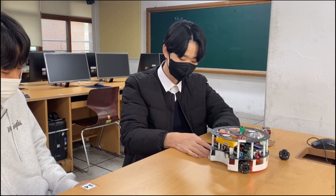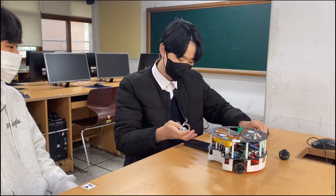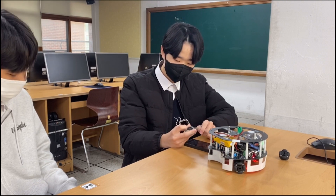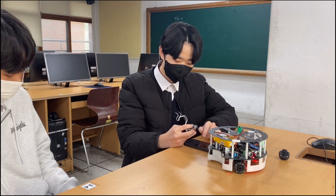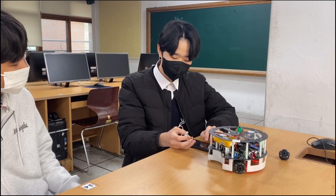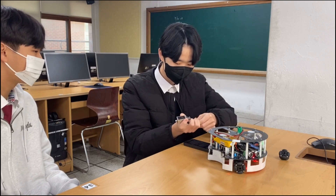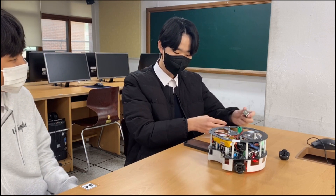Can you tell me more details about the strategy of your team? Let me introduce the solenoid. The solenoid works with a precisely wound coil, and when power is supplied to the coil it causes a magnetic field, which means it can push the magnet inside the coil. Finally, it becomes the shooting device for the robot. That's how it works.